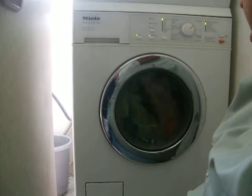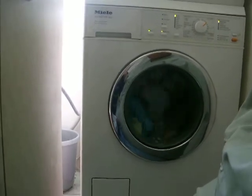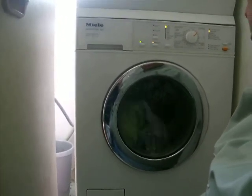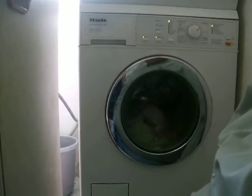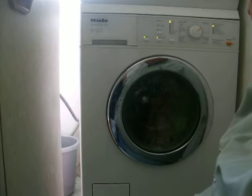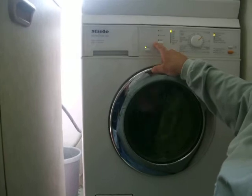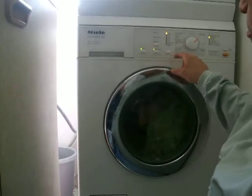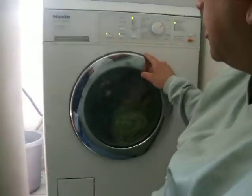I think it's about an hour and 20 minutes — that's the actual cycle time. I've got the time display on the actual module, but because of the configuration of the actual machine, I can't use it.